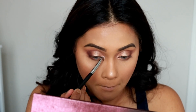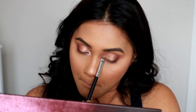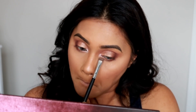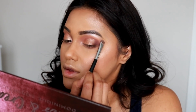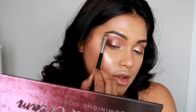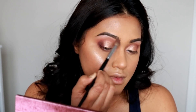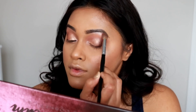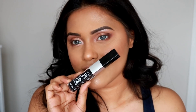The next color is called Sugar Cookie, a beautiful vanilla-toned shimmery shade. I'm applying it on the inner corners of both eyes and right underneath my brow bone. This color is super pigmented — I just love how pigmented this entire palette is. Dominique Cosmetics definitely did a great job.